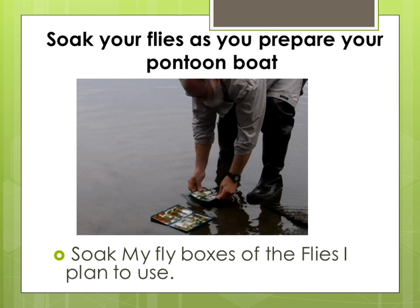At the lake, I soak my flies as I put together my pontoon boat. If the fly is cast dry, there may be an air bubble that will appear on it, and it will not move naturally in the water. Oddly enough, I have seen an 8% increase in the number of fish caught by doing this. There is a taste and smell video that I talk about in lesson number one.